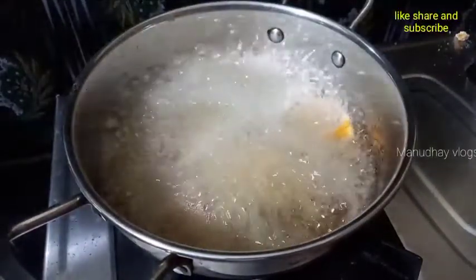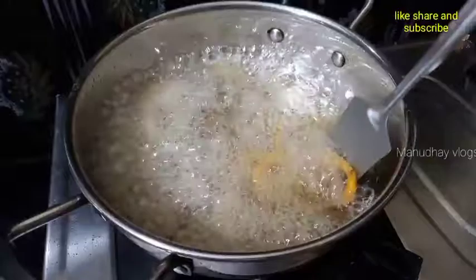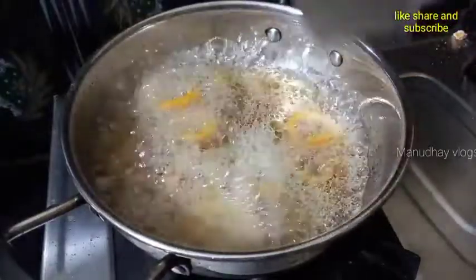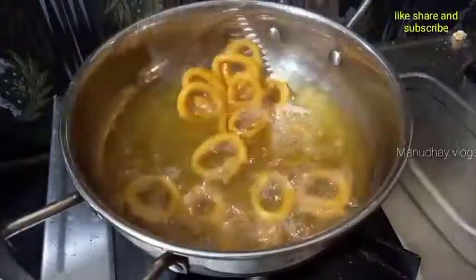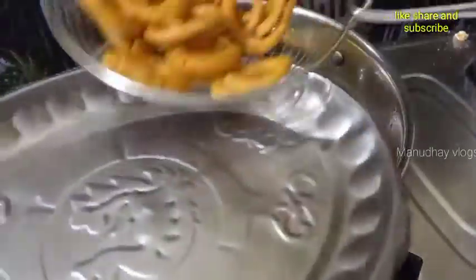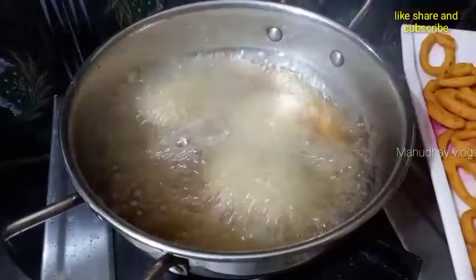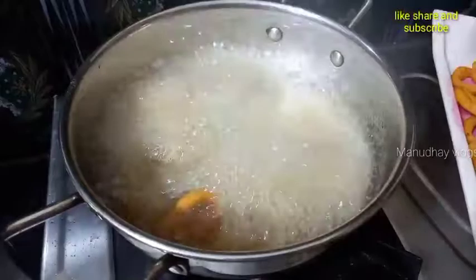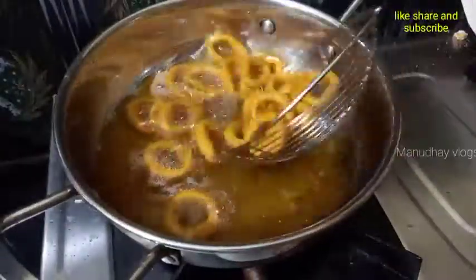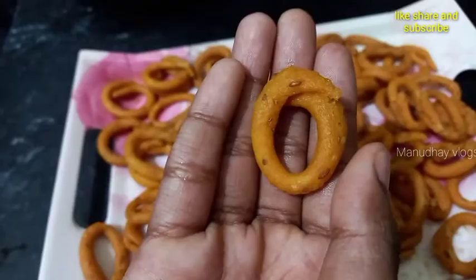I have to put it at the bottom and do it now. We will place it on. I will fry it on the plate. It is perfect, crispy and crispy. It is ready.